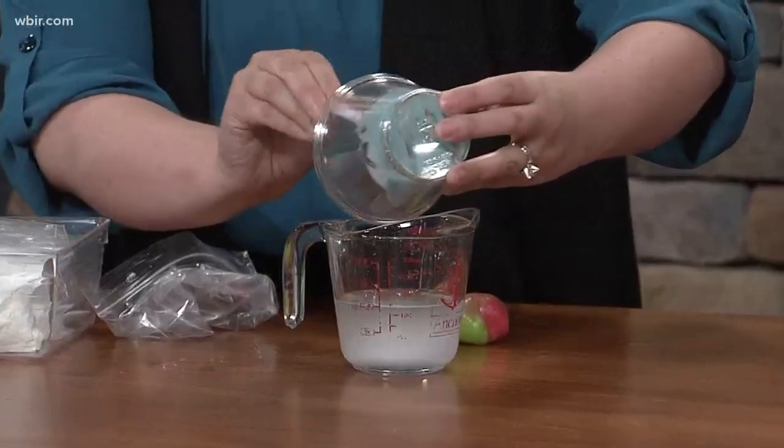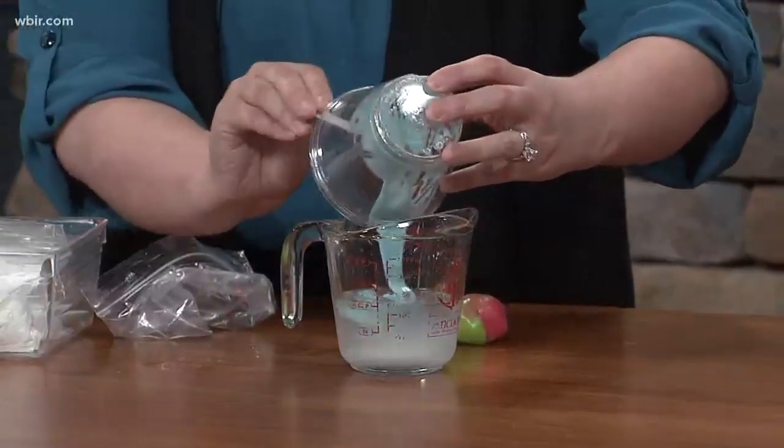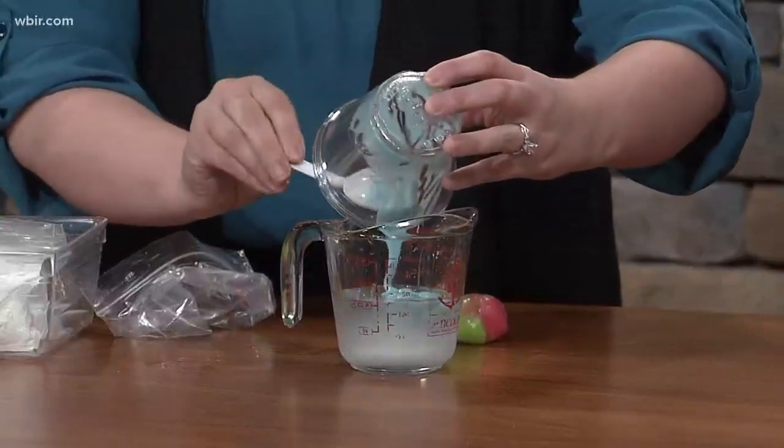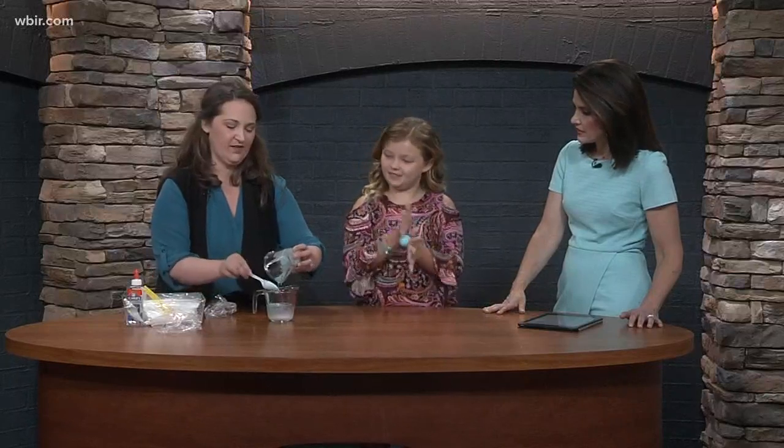What makes it bouncy? The thing that makes it bouncy is the polymer aspect — everything links together. We've made plenty of slime at my house but I've never tried to bounce it. It has to do with the mix.